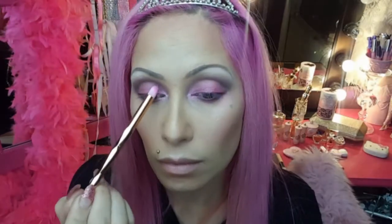Once I've done my dry shadows, I pop in my eye contact lenses and then do the eyeliner and mascara. Apply a dramatic winged eyeliner — I like to go a little bit at a time and just keep gradually building it up.